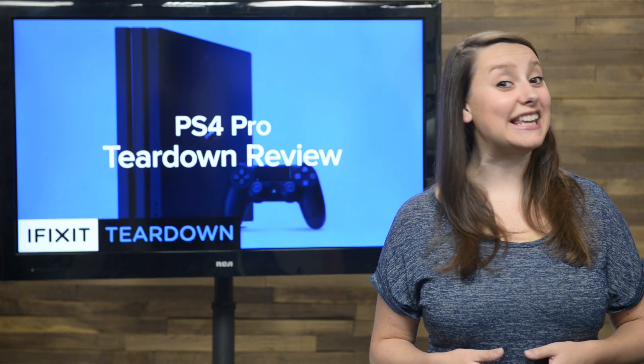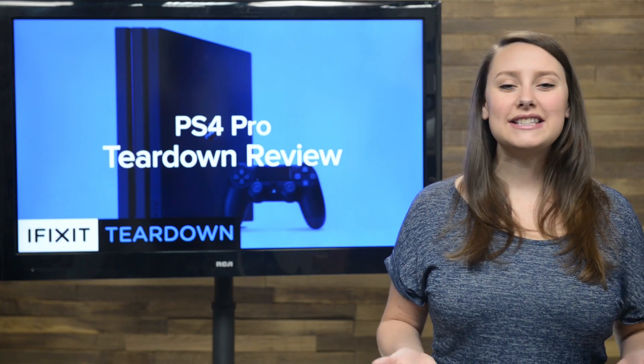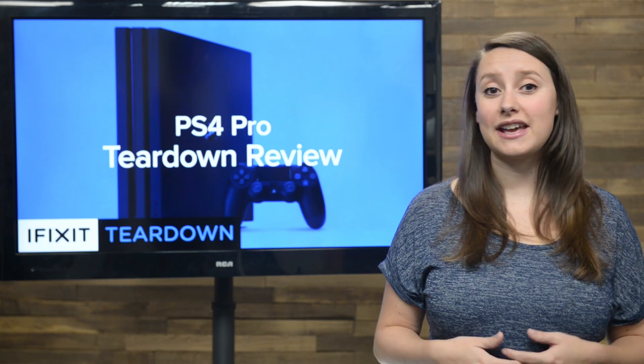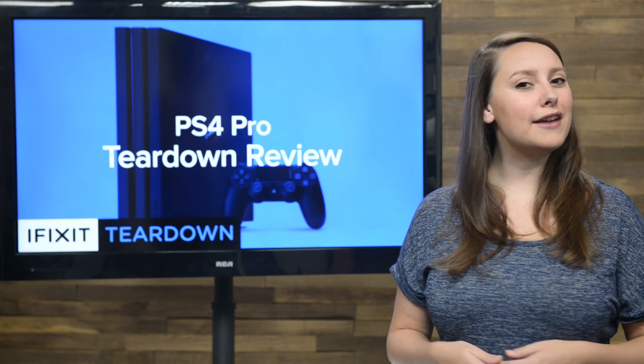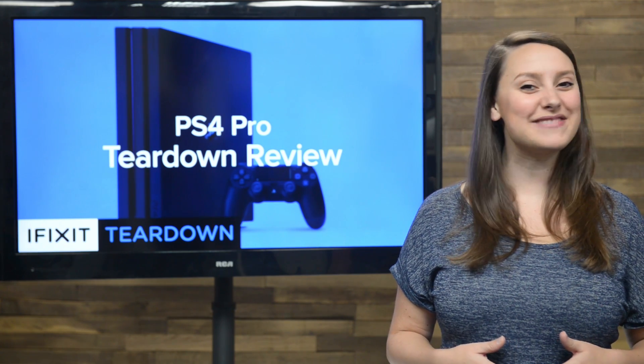In an effort to keep up with the amazing changes in game development, Sony has made the PS4 Pro. Sony says it's the perfect console to get the most out of your 4K TV and your PSVR headset. Well, we here at iFixit like to judge things for ourselves, and there's only one way to do that. So, let's tear it down.